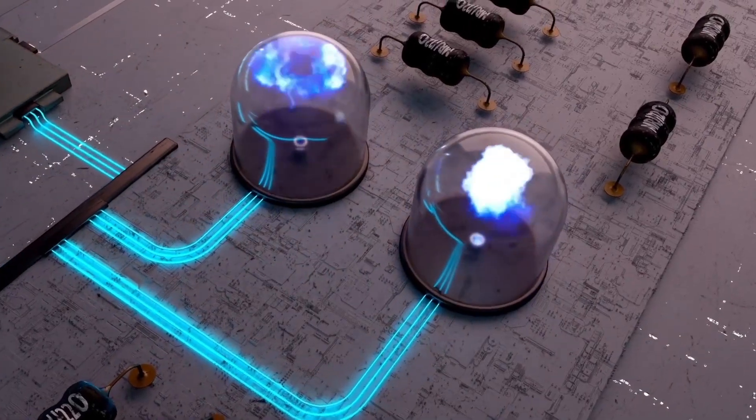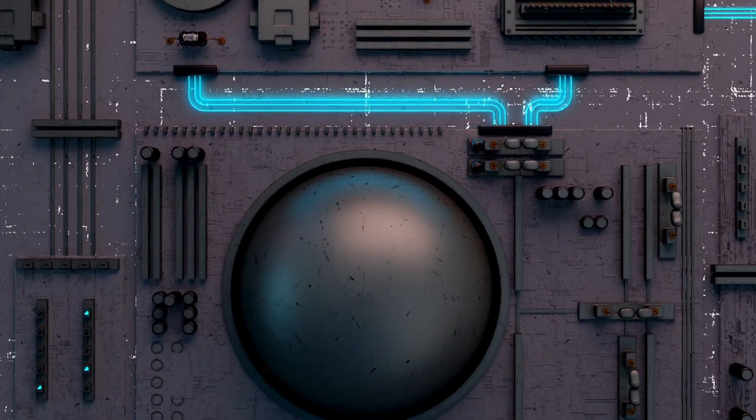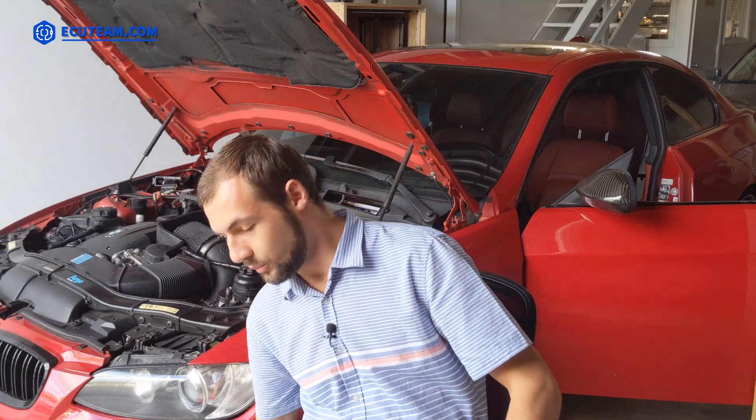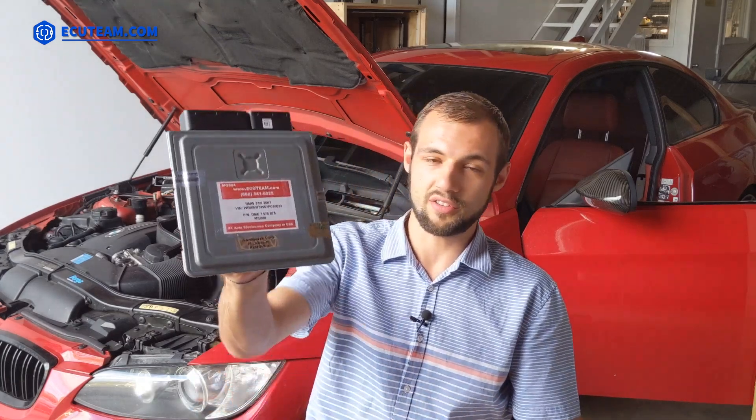Hello everybody, you're watching ECU Team Channel. In today's video I'll be showing you something you've never seen before. Behind me is a BMW 335i 2010, and the problem was with the engine computer — the car was misfiring. We replaced the module for this car, which in this case is called MSD 80, and it looks like this.